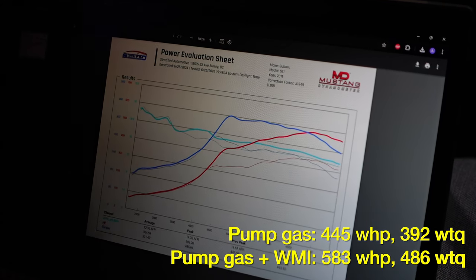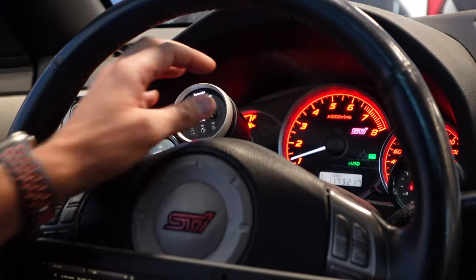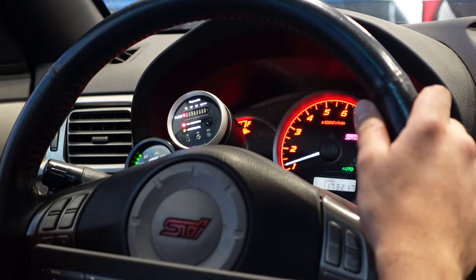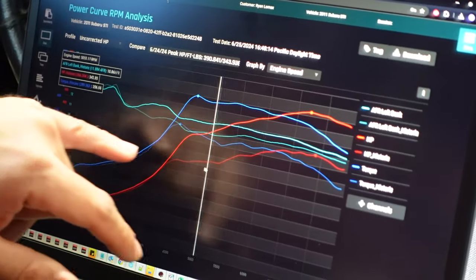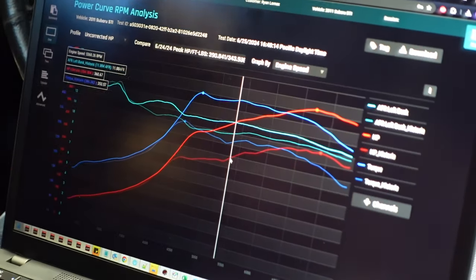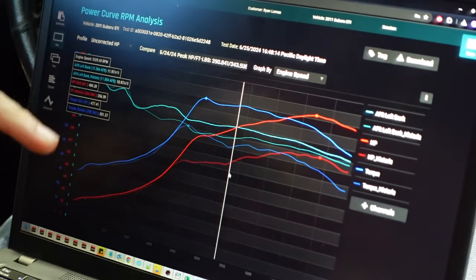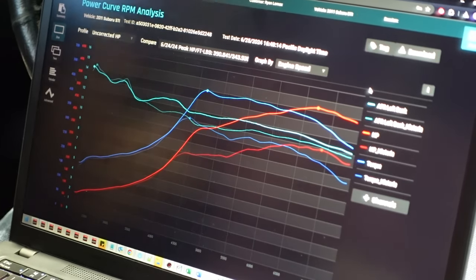With methanol we're able to run higher boost levels and more timing because of the higher octane. The AquaMist system has been calibrated for gain and start point. The really nice thing about the system is that it actually follows your injection duty cycle, so you don't have to mess around a lot dialing it in for different combinations — it just follows along. You set it once and do all your calibration on the ECU side. You can also see we're able to run a little bit leaner on meth because the alcohol content prevents knock, so we can run leaner and make a little additional power.